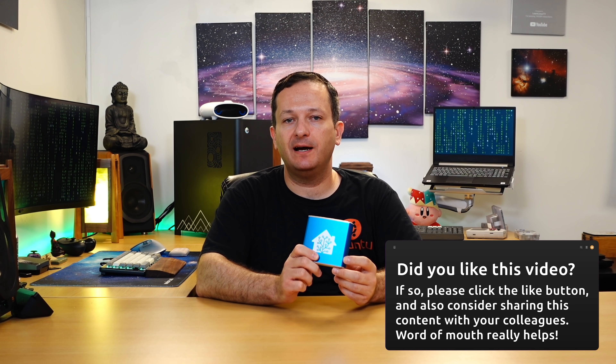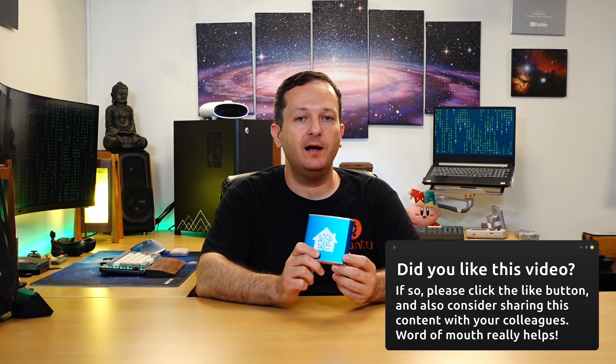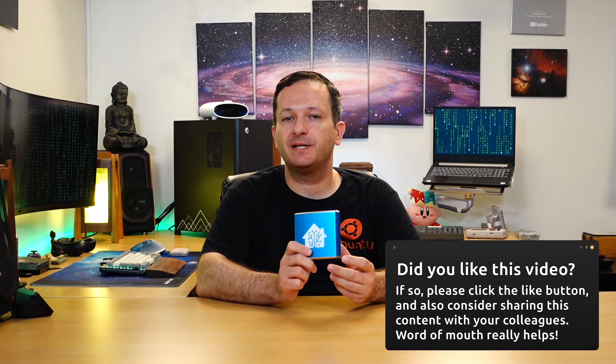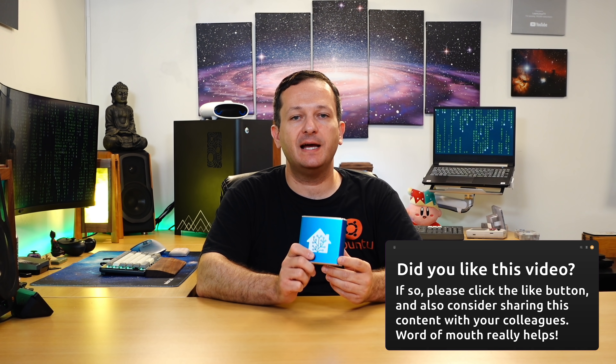All in all, the Home Assistant Blue was a win. I had a lot of fun checking this out and it's running very well in my home network. Let me know what you guys think in the comments below — I look forward to seeing what you have to say, and I'll see you in the next video. Thank you so much for watching.